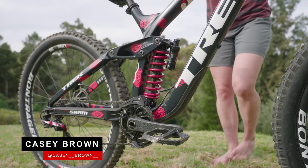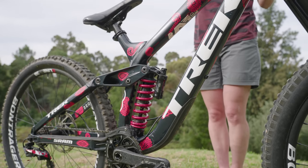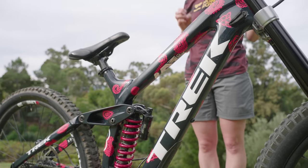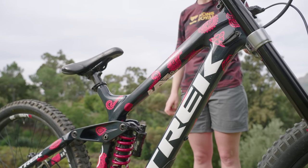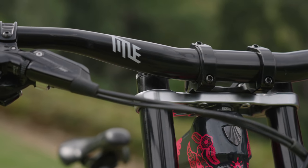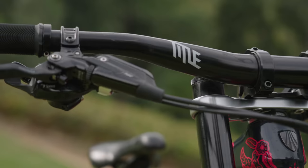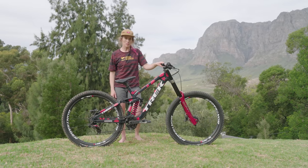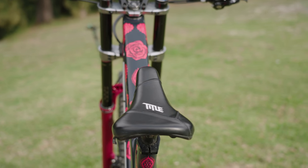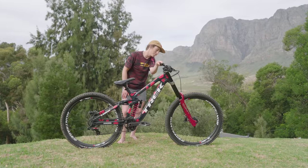I'm Casey and this is my Session park bike. I've had it almost a year now — it's been an amazing bike for a lot of these kinds of events. It's got an alloy rear end which makes it a bit shorter. I'm running my bars at 760, cut them down because I have narrower arms than most people. Title seat, carbon Title seat post, all the little bits from them.